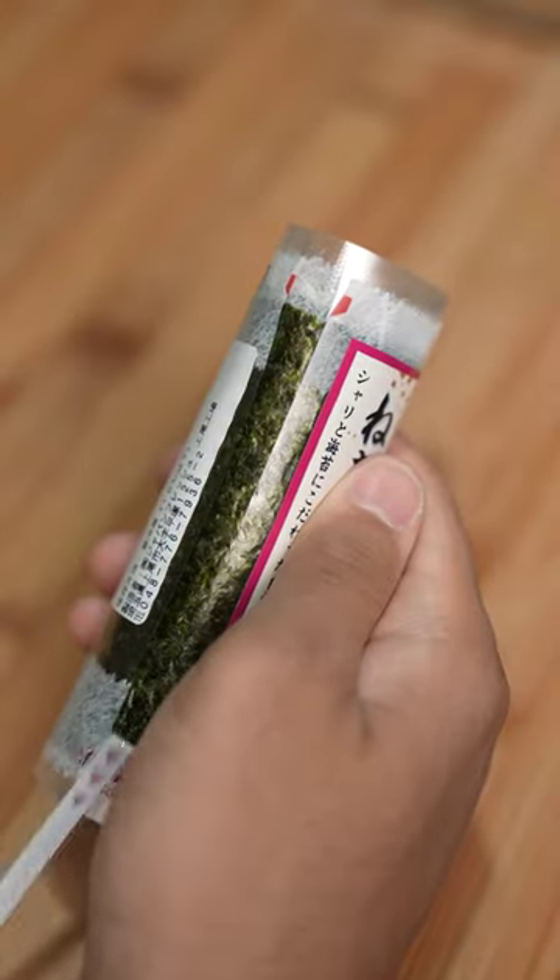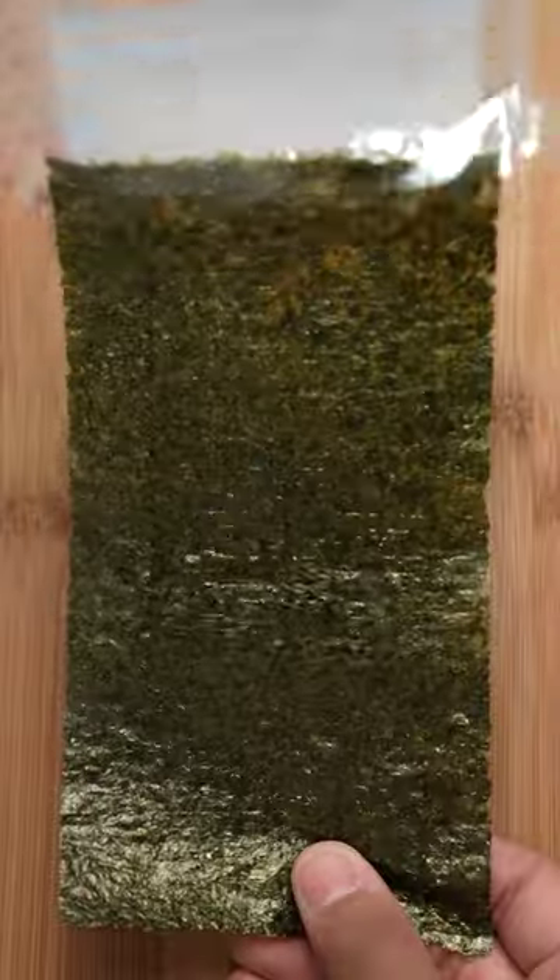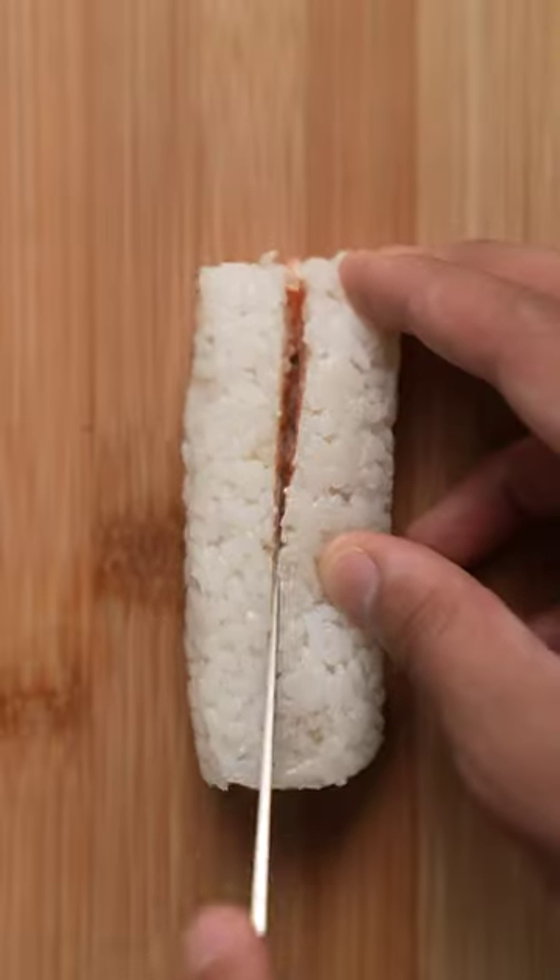I got my hands on one of these make-it-yourself sushi roll kits at a supermarket in Japan. The three components are the rice, seaweed, and filling. In this case, that would be tuna.